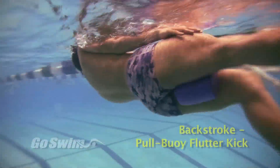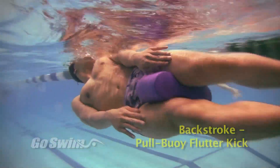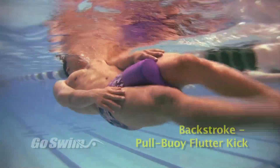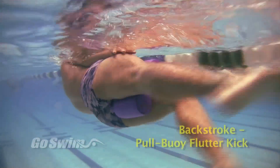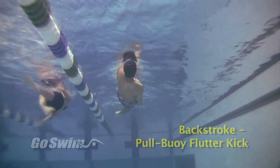Rotate. Take six to nine kicks on one side, then rotate your entire body — except your head — to the other side. Take six to nine kicks to that side, then rotate again. Keep your head steady, looking straight at the ceiling, even as you rotate your body from one side to the other.